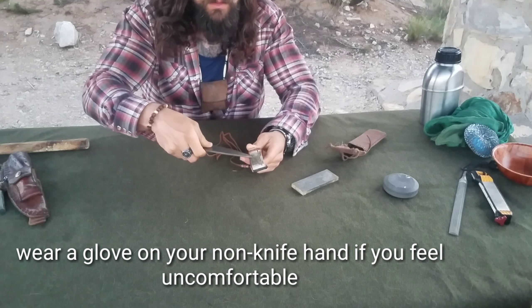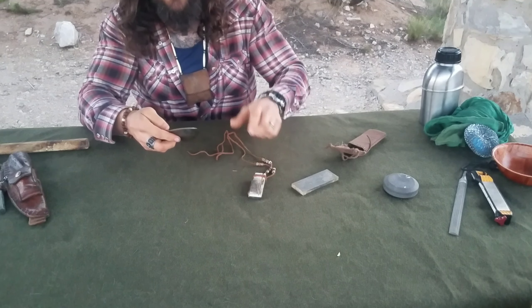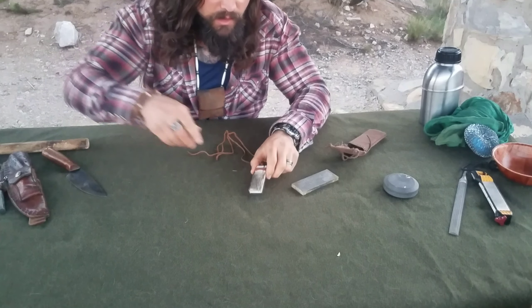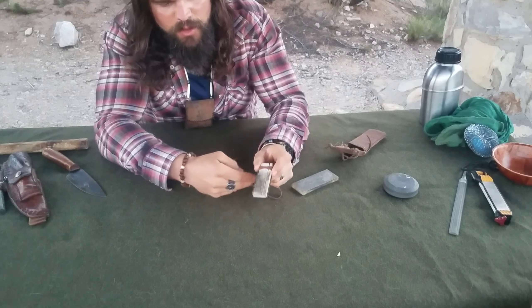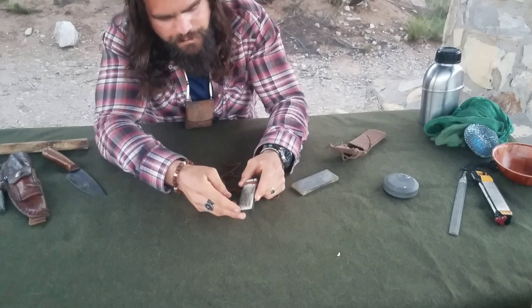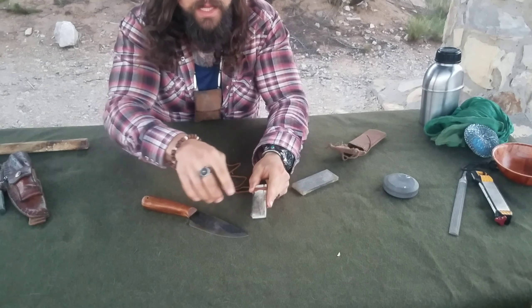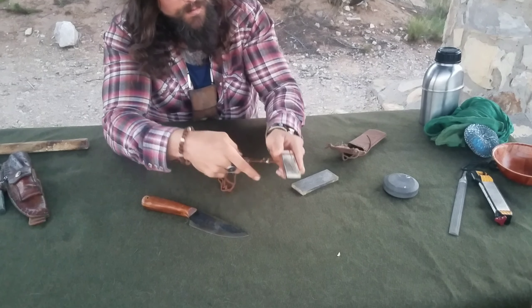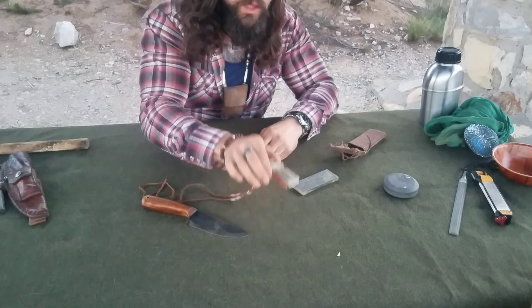All that spit is doing is just lubricating the stone, and you can see a dark film that builds up on it. That film is actually small pieces of your knife's edge coming off — those little burrs are actually coming off the knife edge as you sharpen.